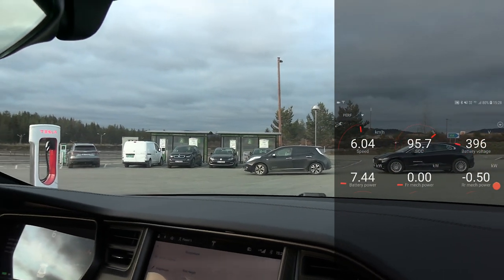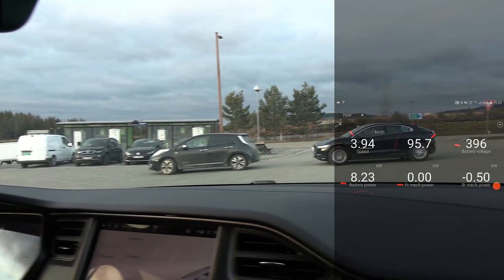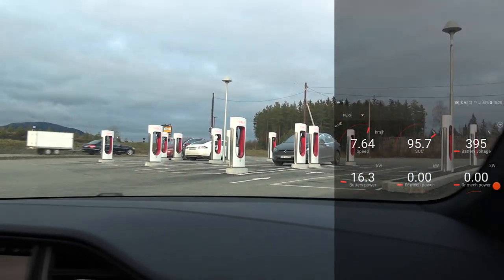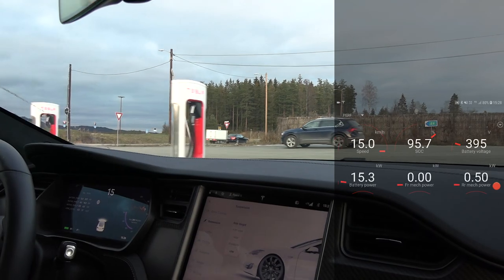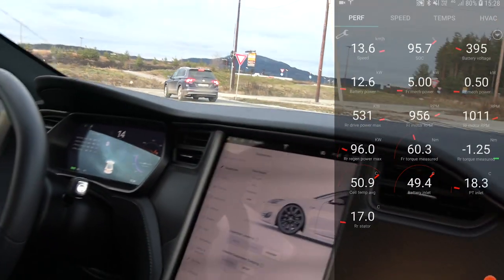A little side note: queuing at the Fordham chargers — two or three cars in queue and only four chargers. And meanwhile we have plenty of Superchargers here available. I'm not going to rub it in. But anyway, back to topic.